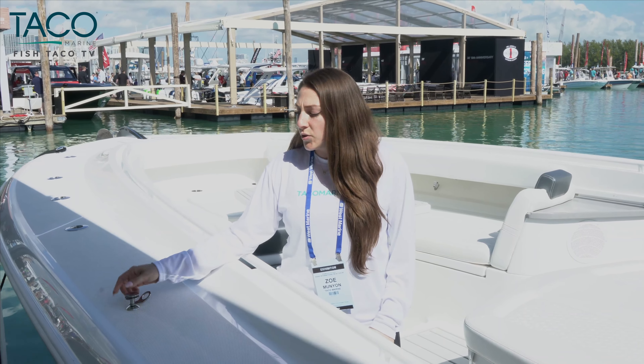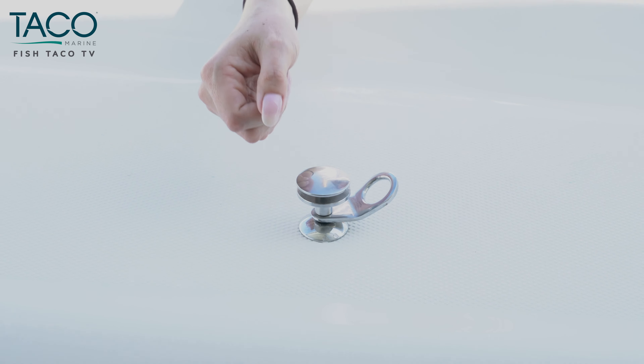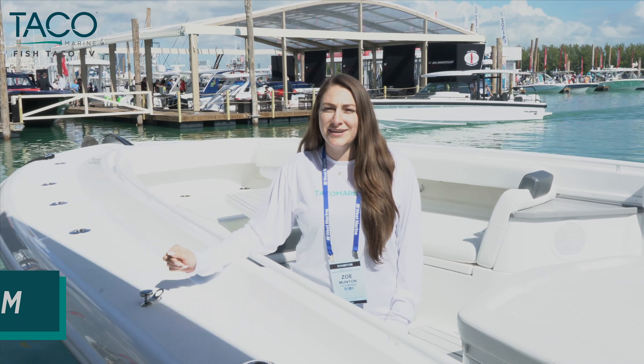It's a quick, easy, and secure way to hang your fenders. So you just click it, pull it out, and push it back in. Super easy to use. You can find it at any marine retailer. And if you want to learn more about it, you can visit us at tacomarine.com.